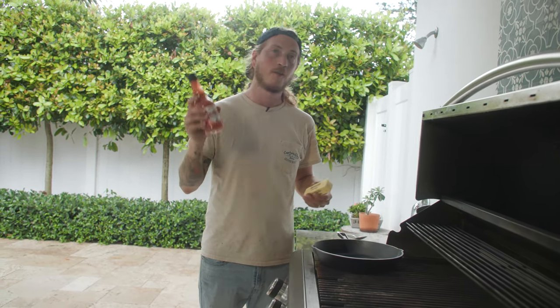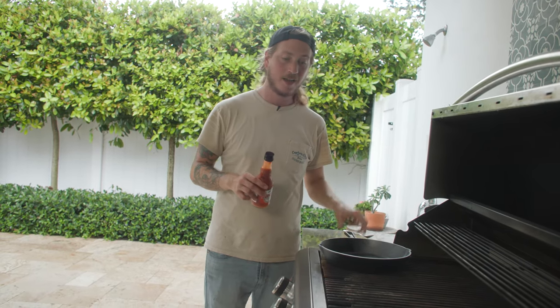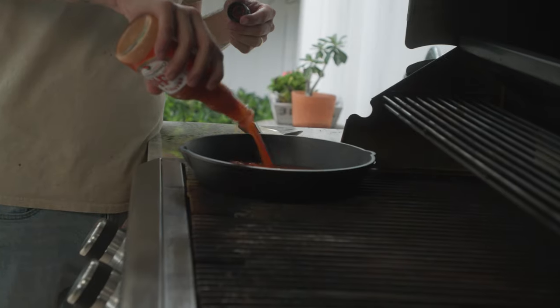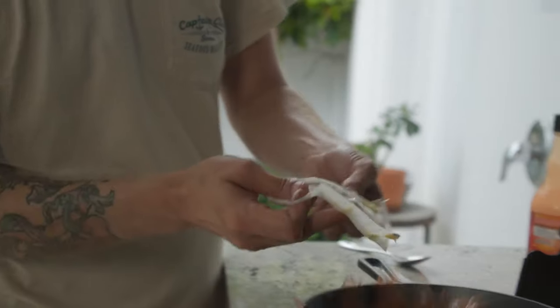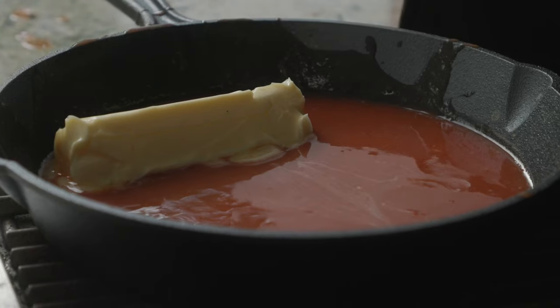First, we need to make up a quick buffalo sauce — super easy to do. Frank's Red Hots and a stick of butter. You don't need anything else. You can get as fancy as you want, but this is a tried-and-true way to make a quick buffalo sauce.